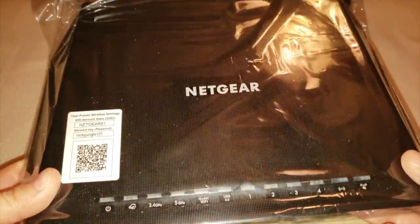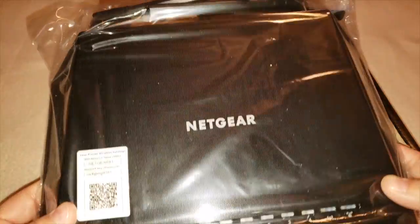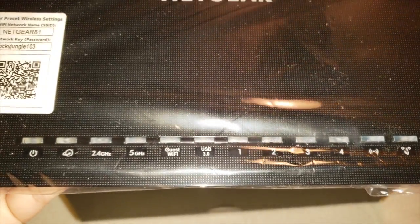As you can see there's a power button, you've got your internet, 2.4 gigahertz, 5 gigahertz, and then you've got your USB 3.0, your guest Wi-Fi, and one, two, three, and four USB ports.